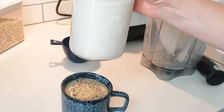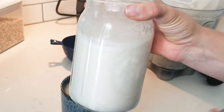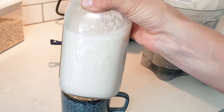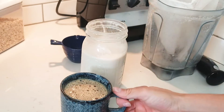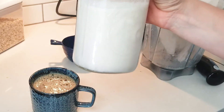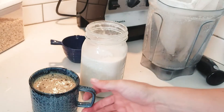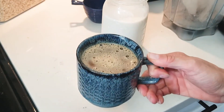This can go in the fridge for five days and it will separate a little bit as it sits — no big deal, just give it a shake before you use it. It is quite plain without sweetener, so you probably want to go with a couple dates or some maple syrup just to give it a bit of flavor. Otherwise it just tastes like plain oats, but it does work beautifully in smoothies and coffee. Let me know if you give oat milk a try — so easy!